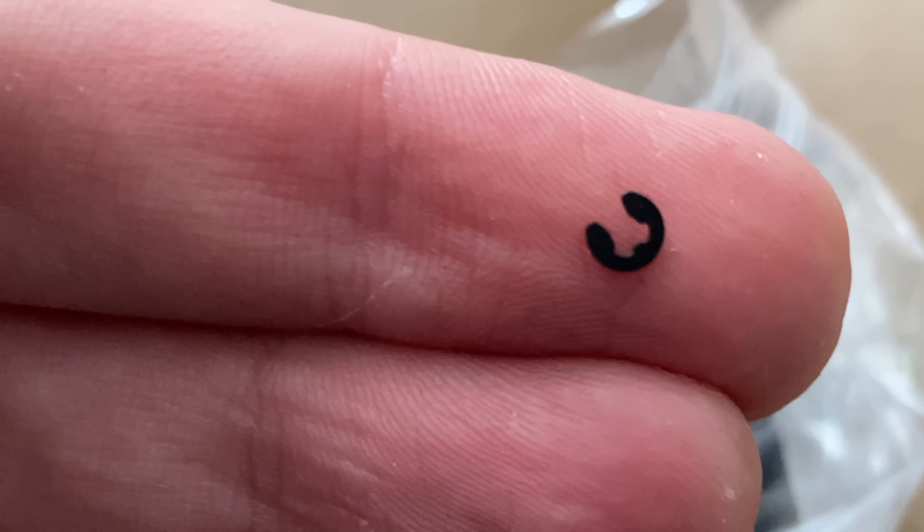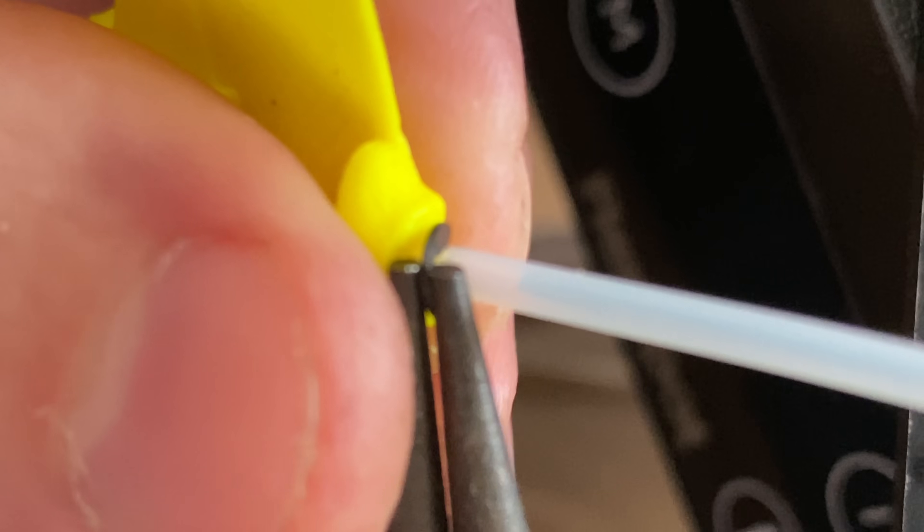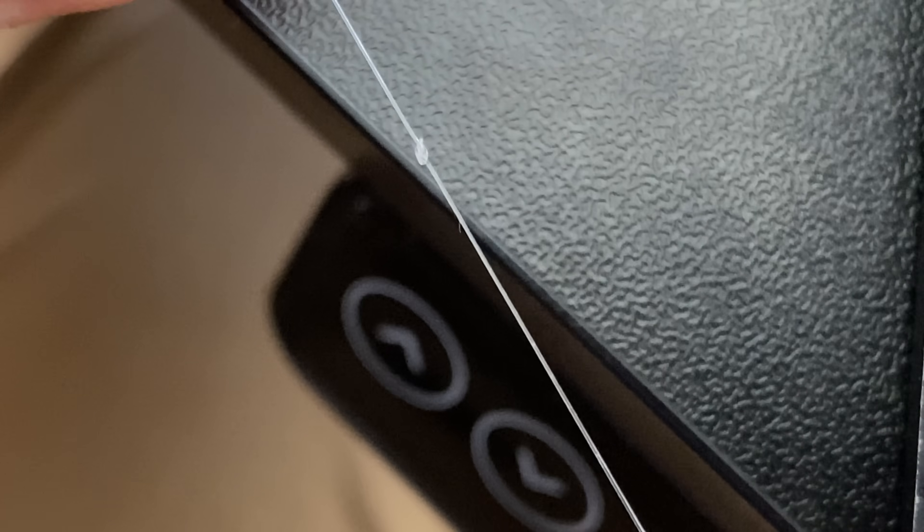I'm adding this teflon tube now to reduce the friction of the cable mechanism, but we're adding these clips because the outside of the tubing is very slippery too and we want the tube to stay in place. I'm using very thin fishing lines so that the relatively thin teflon tube can accommodate all five fingers.